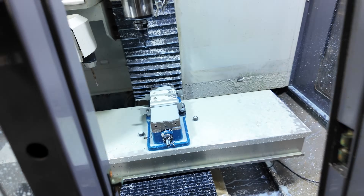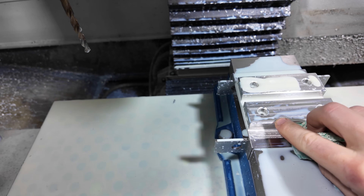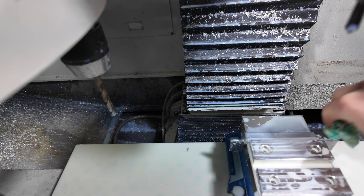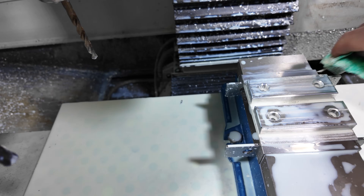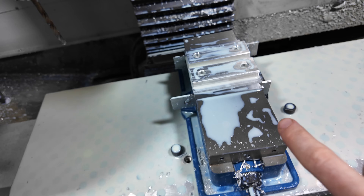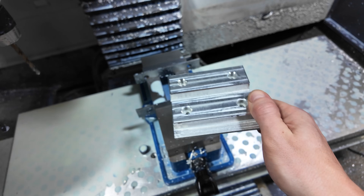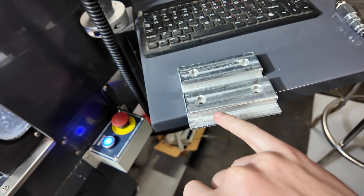The chamfer is pretty chattery — I think it's this bit; I think it's kind of worn out. But other than that, we have two parts and it was pretty awesome. No issues, just had to play with the feeds a little bit, but you always do the first time — at least I do. Let's take that out, have a look at it, and flip it around to do the bottom.